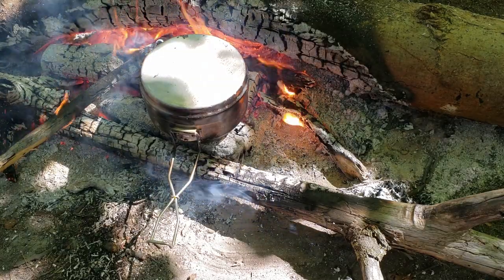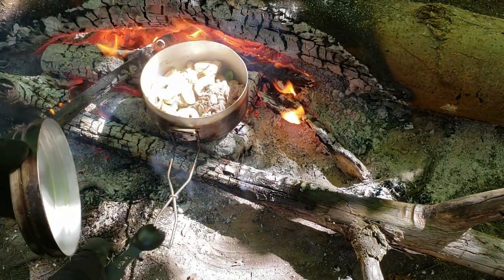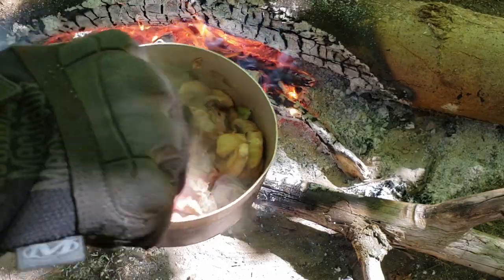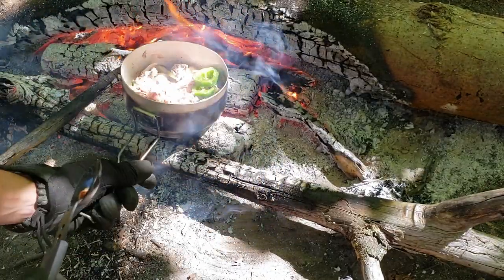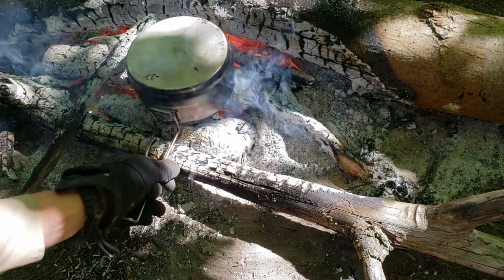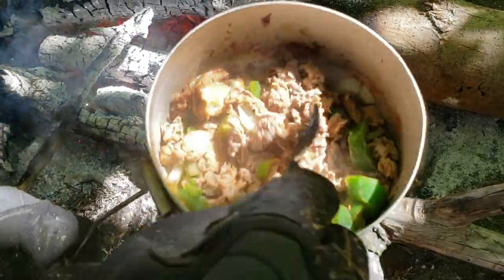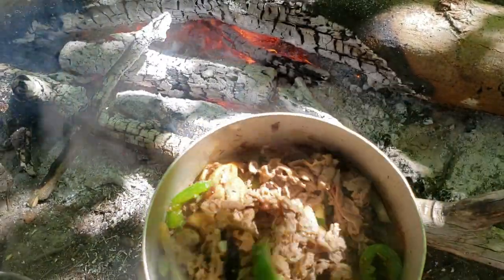Time to give it a stir — using the gloves because it's going to be hot. Cooking up real nice. Veggies are getting flavored in there, steak's getting cooked up nicely. Start chopping up the veggies into the steak, getting the steak separated, and just keep cooking. Almost time to add the cheeses.